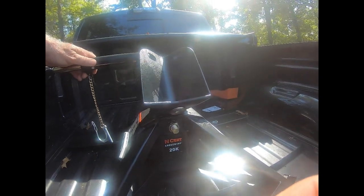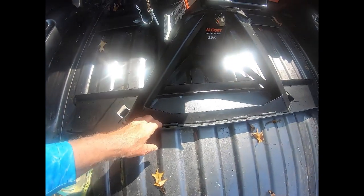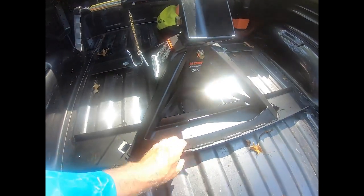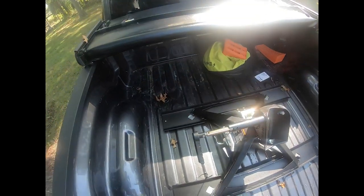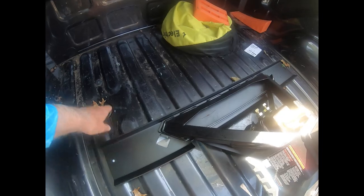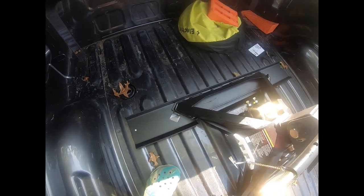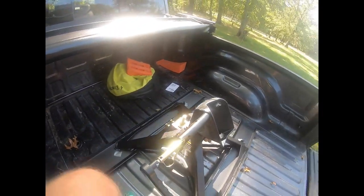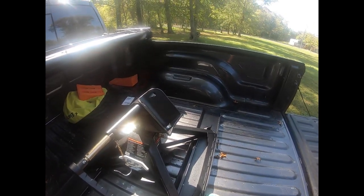I watched several videos on where the hitch should slide — forward or back. I saw one from e-trailer where the guy slid it all the way to one side, so that's what I ended up doing. Then I measured from here to the back and that was about 25 and a quarter inches, so I got both sides even — that made me feel good that it was pretty square.